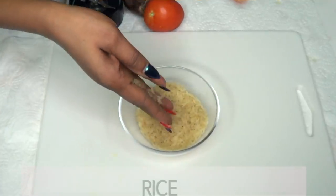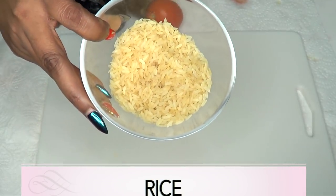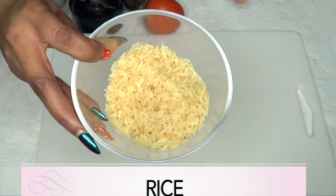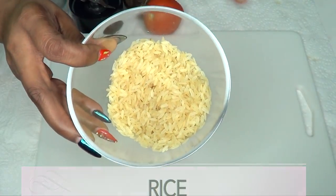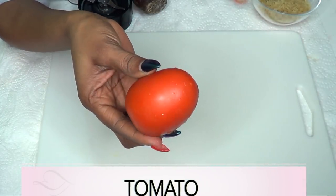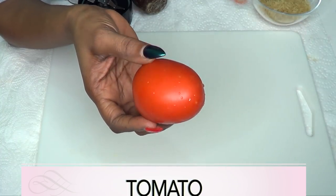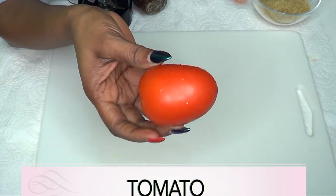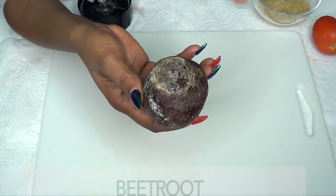Our first ingredient is rice, and you can use whatever kind of rice you have. Rice is a great exfoliator for the lips — using it is going to get rid of all the dead skin cells. Our next ingredient is tomato. Tomato is known to help brighten and lighten the lips, and when used with other ingredients, it's also going to help to plump the lip up.